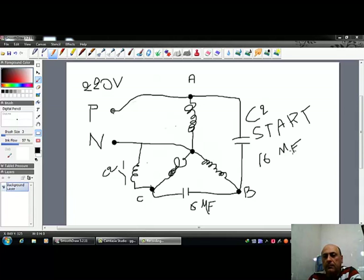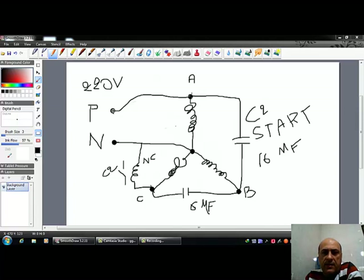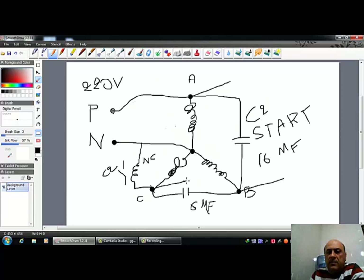We have the start capacitor — 16 microfarads, but you can also use a run capacitor of 16 microfarads — connected between A and B. Then we have the relay to cut off the start capacitor, connected between neutral and C. Whenever power builds up on this coil, the relay coil is energized and since it was connected normally closed, it will open and disconnect the start capacitor. After that I want the motor running on 380 volts, which is the output coming out of this side.